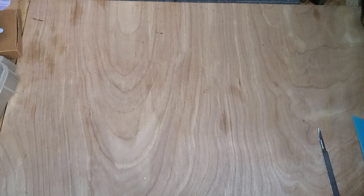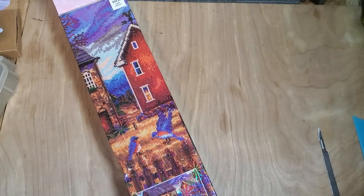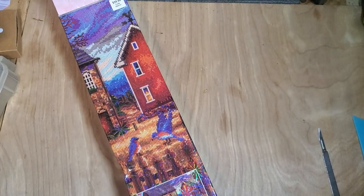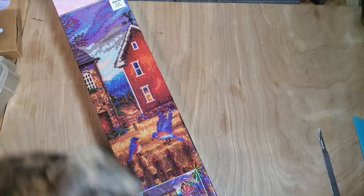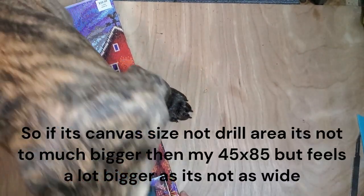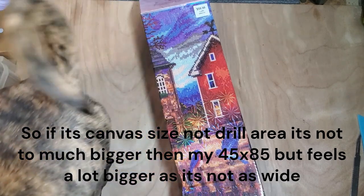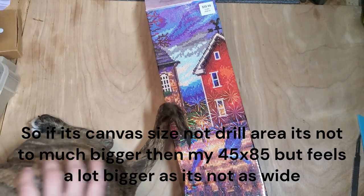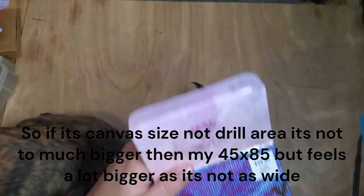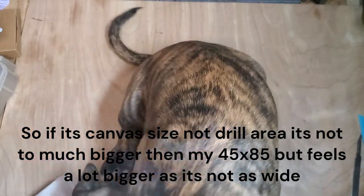This little one wants to be part of it. It says it is 56 by 71 — I'm not sure if they only write the drill area or the canvas size. But I think that would mean it would be my largest painting, or quite similar, because I think mine is like 40 by 70.